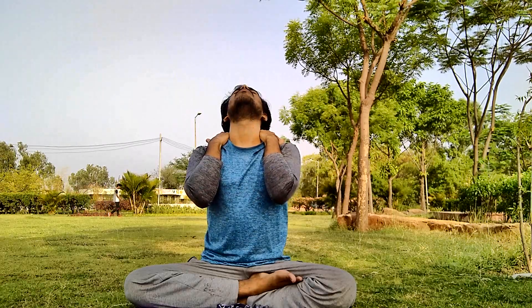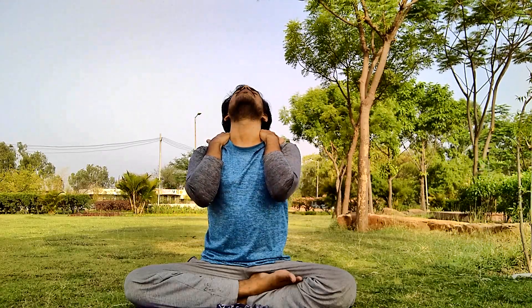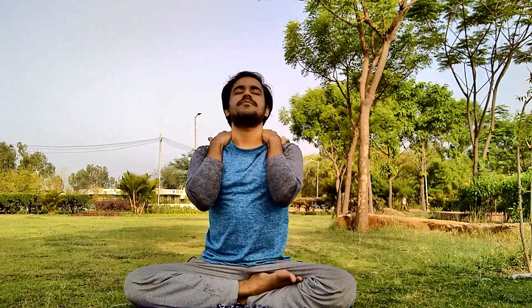Do. We back. Breathe in. Breathe out. Have a rest.